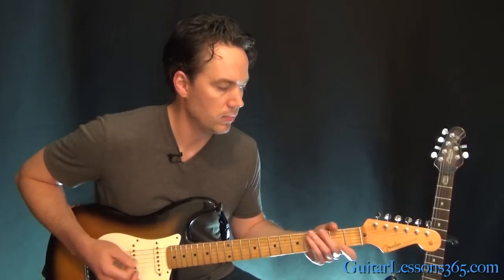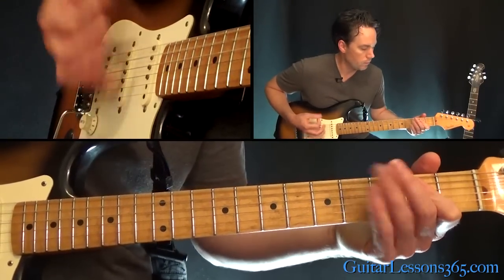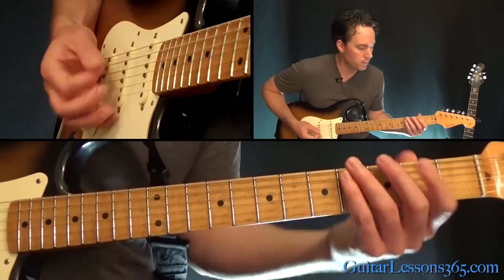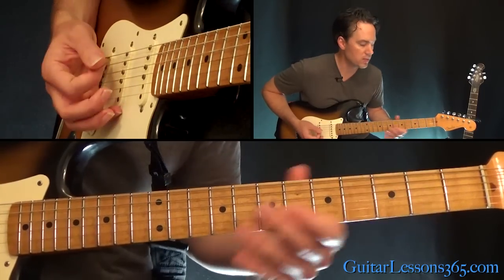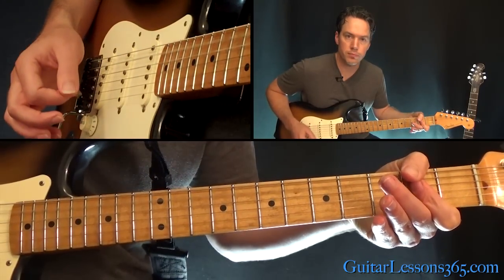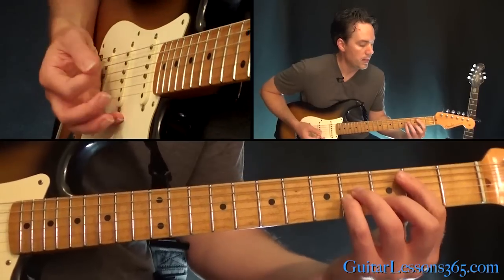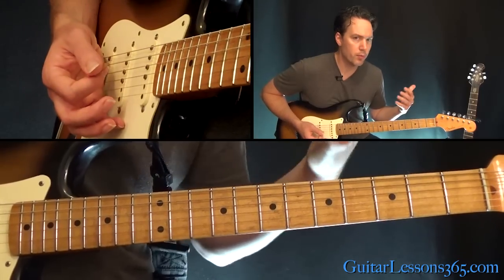And then it goes into the actual chord progression. This is kind of played really aggressively. It starts out with an E power chord, then to a B minor, and to an A power chord. Then instead of going to the A power chord, you go to a G. We'll talk more about the rhythm in a second.